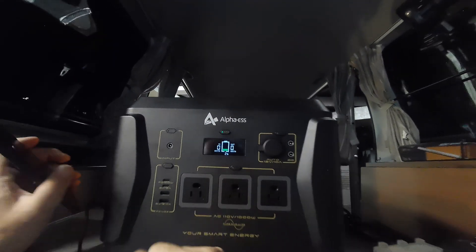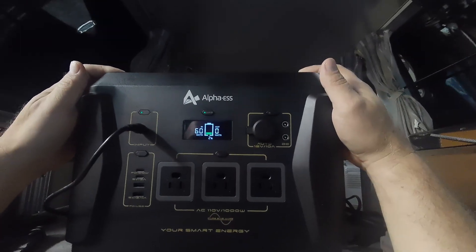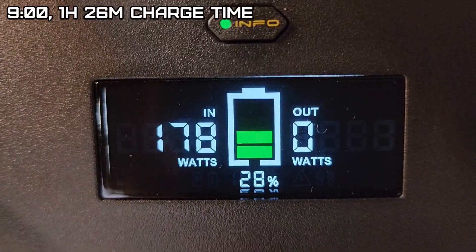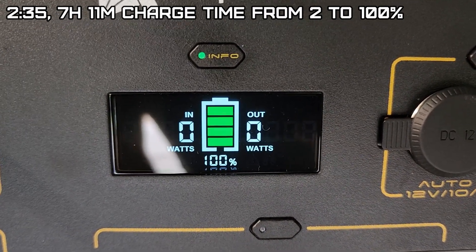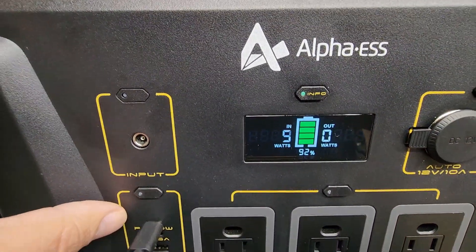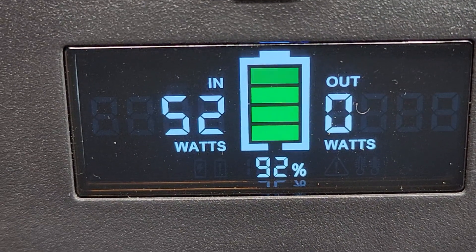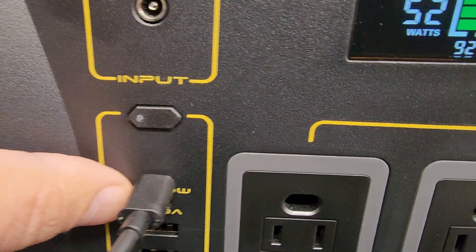It's now down to 2 percent — the next morning at 7:24 AM. I plug in the AC adapter — should be approximately 190 watts, charging at about 177 watts. By 9 o'clock we're at 28 percent. By 2:35 PM it's at 100 percent — not too bad for 185 watts. Testing the 100 watt USB-C charger shows 52 watts off the USB-C port.